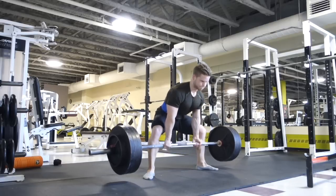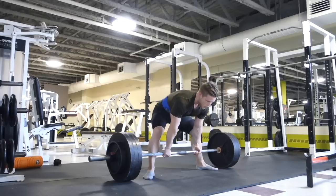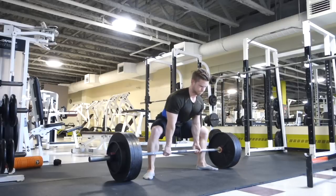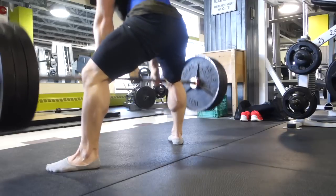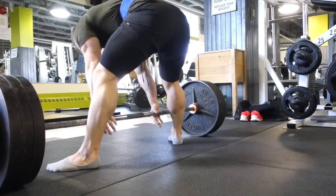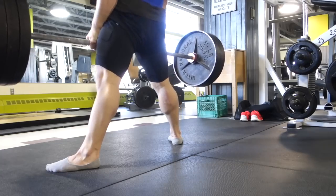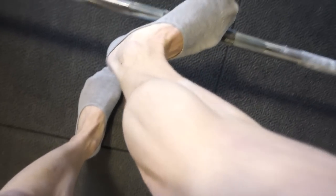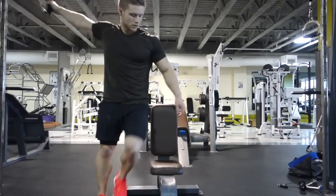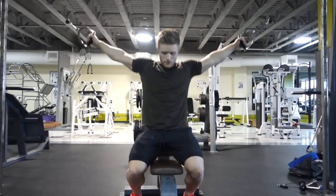My hands were absolutely fried by the end of this — believe it or not, even though it was only 365 pounds. Mind you, I'm not used to deadlifting off the floor lately and I don't really have my calluses built up as much as they used to be. This is a great exercise and one I'm excited to keep in for the next month or so. Just keep in mind you're obviously going to have to go light — here I was going with about 70% of my estimated one rep max for six sets of three.